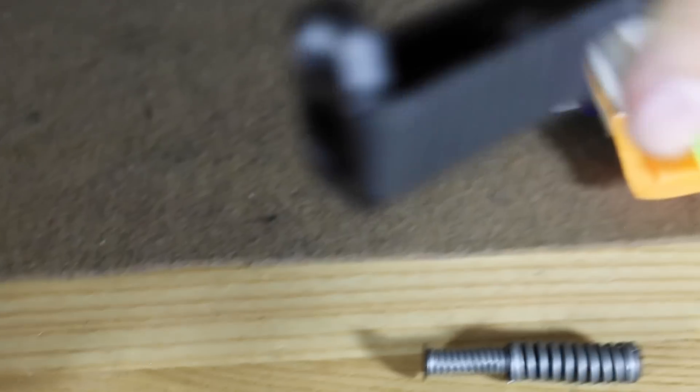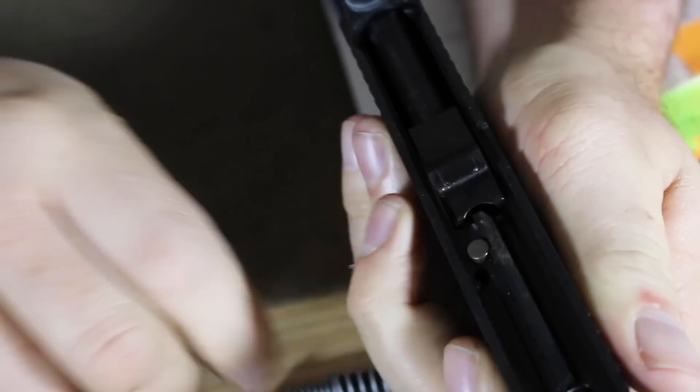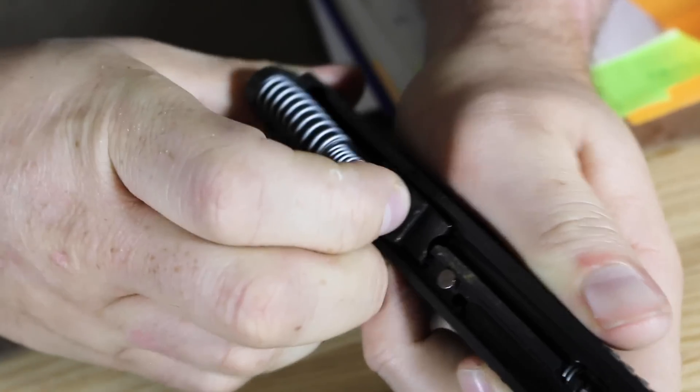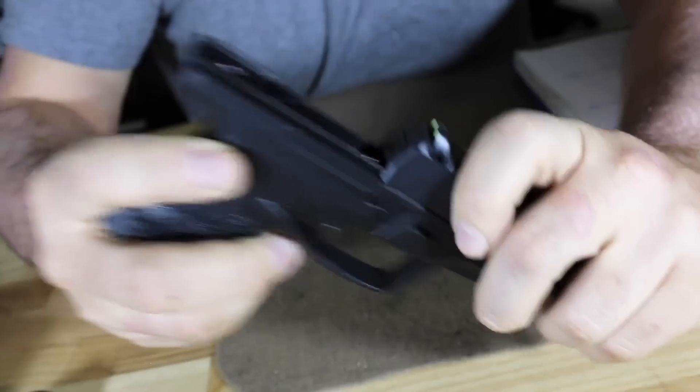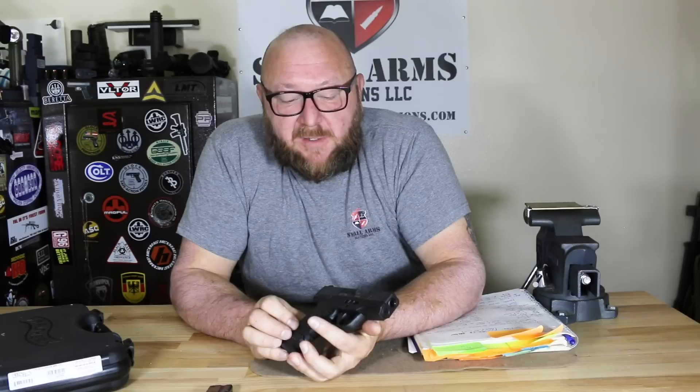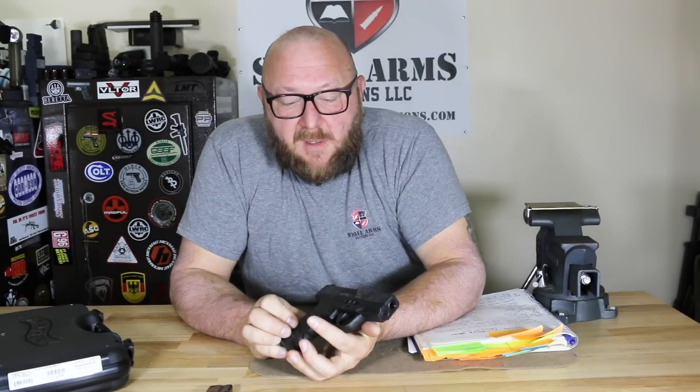Reassembly is quite simple — drop the barrel in place and insert the recoil spring. These are single-column magazines; this pistol is designed for concealed carry, not as a primary duty pistol. The ergonomics are very similar to the PPQ, probably more so than the original PPS.